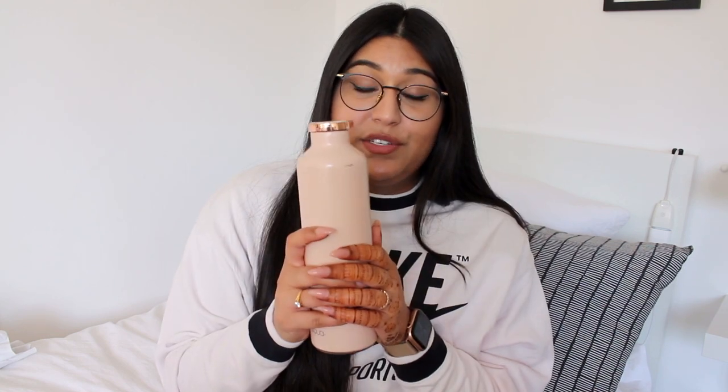Tip number five — and I know you've probably heard this a lot of times — is drinking water. It is so important to get hydration in your system because if you do not hydrate your body enough your scalp will also be affected. It will be dry, it can cause dandruff, dryness, and hair falling out.